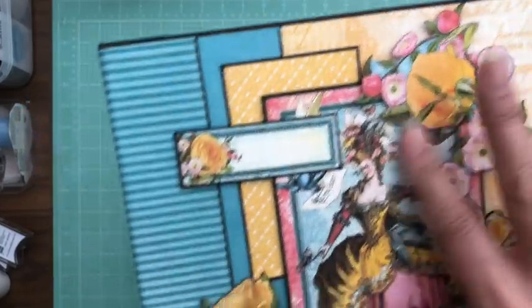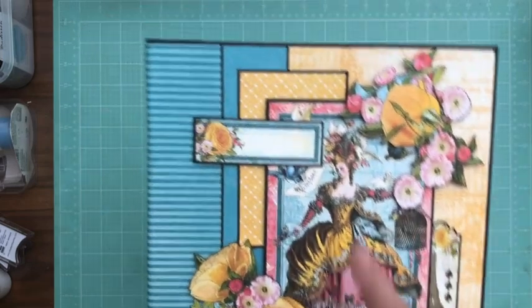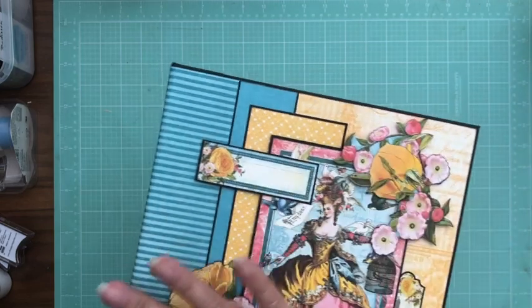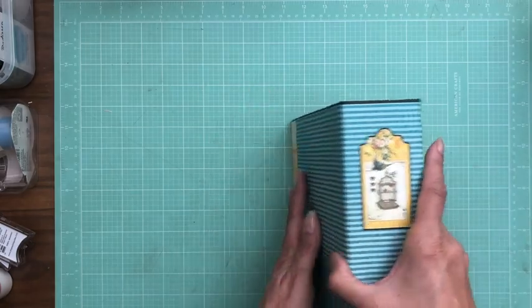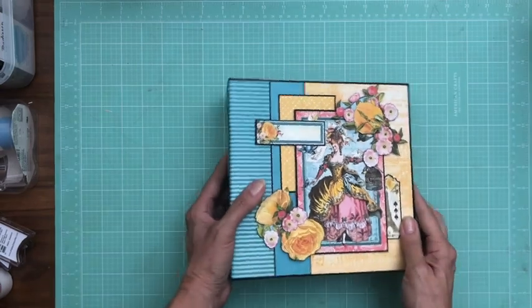So here's my cover. I have fussy cut some florals out of the 12 by 12 collection pack. This is a sticker and then this is a cut apart right here, and I've just layered in some patterns and solids just behind it. Right here I've got a nice sticker that I've paperbacked with some black cardstock. And there's our back.